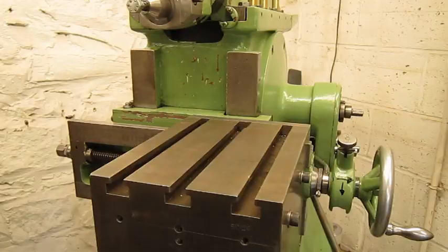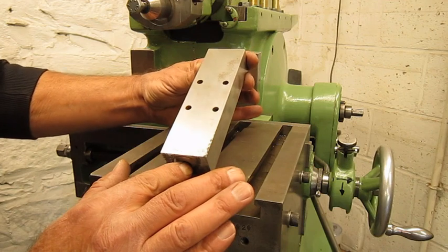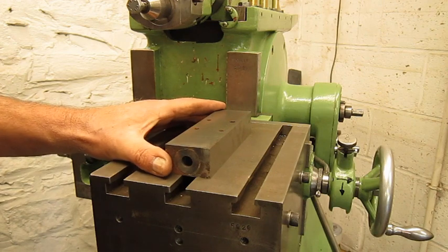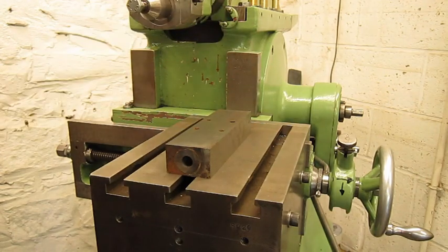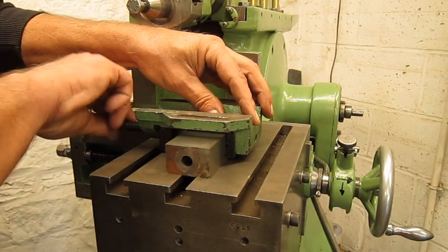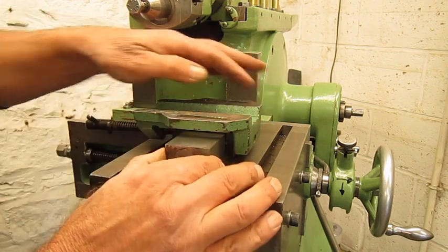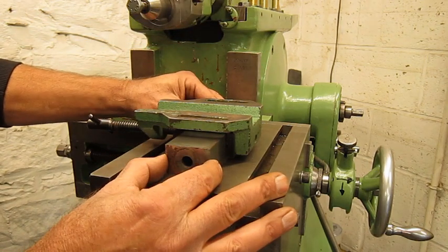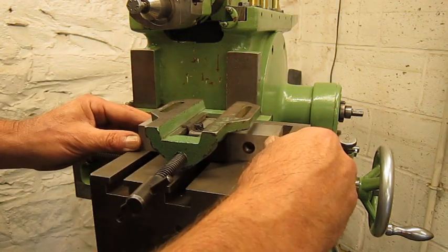So the small vise is not an option. I think the best way is to use a block — I cleaned this up on the shaper a while ago; it's actually some kind of hydraulic system part, I'm not even sure what it is. If I put the vise this way on this block and tie it down well, I have my reference surface on the block — that will be good.